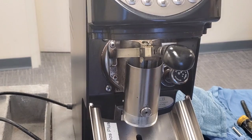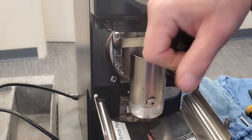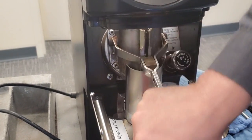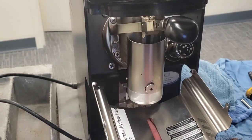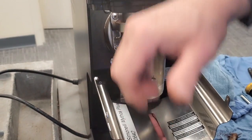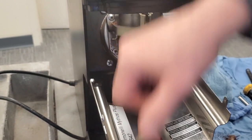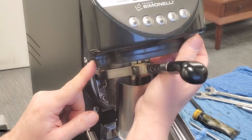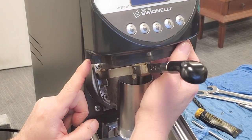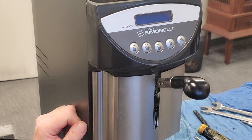Now, another thing you want to do is break in your spring. Do several — a whole bunch of tamps. Make sure it's free and not hanging up. If it's hanging up, continue to work that in, then the top back in place. I like to just push our tabs in a little bit.